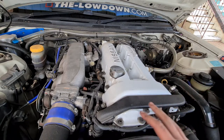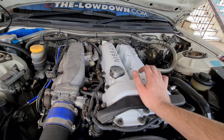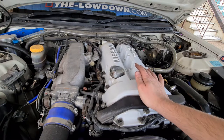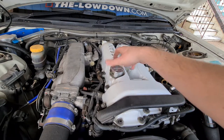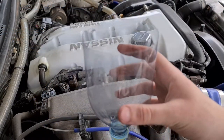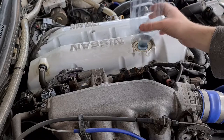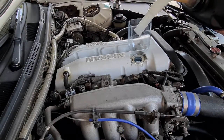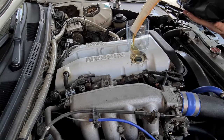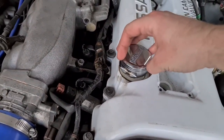Now that we're done with the spark plugs, we're going to go ahead and put oil in the car. The tool we were struggling with is garbage — we need a new one, but that's nothing to do with the car itself. Undo your oil cap, take it off. I've made a funnel — you might want to do the same if it's hard to get oil into your car. Just pop it in and pour the oil into the funnel to make your life easier.